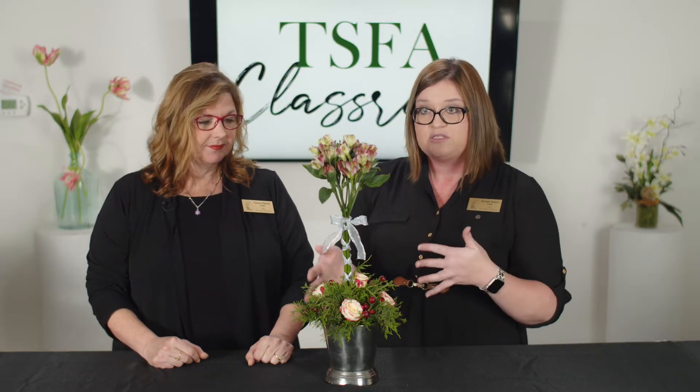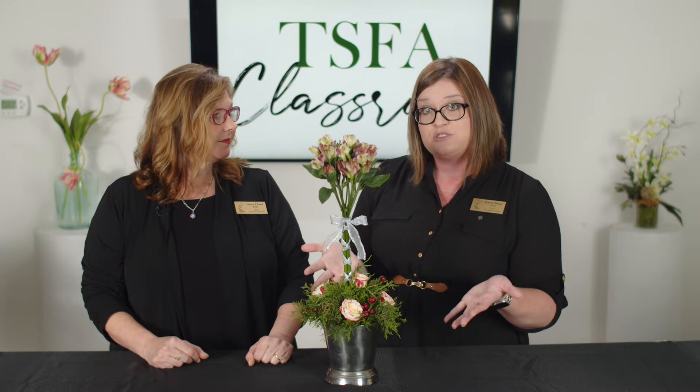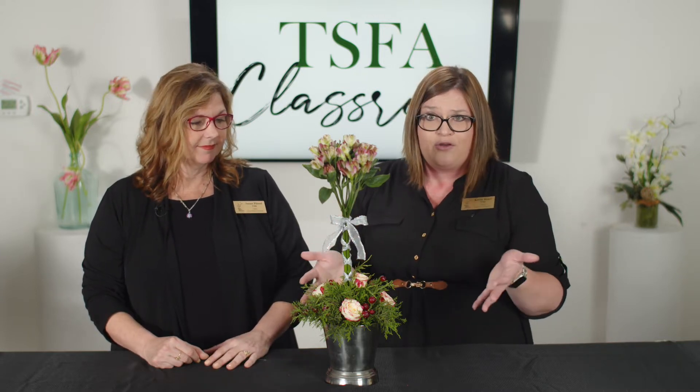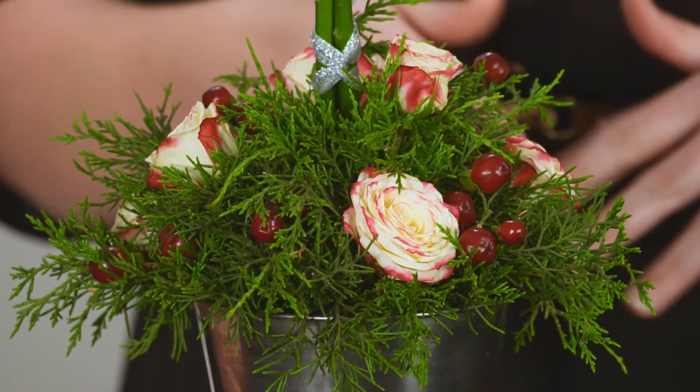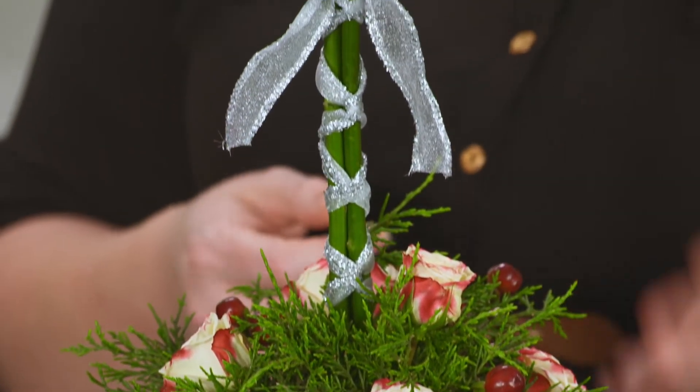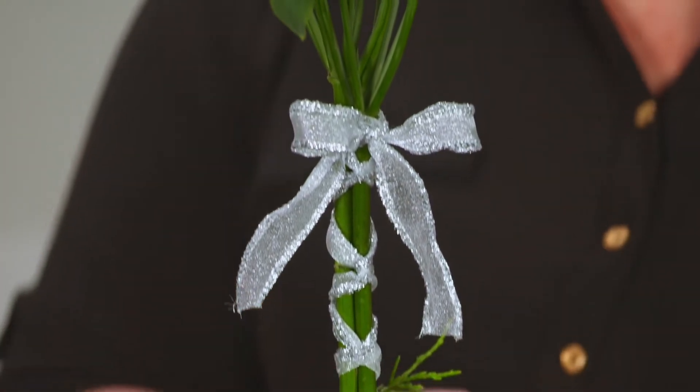You could also embellish this with some snowflakes that you might have left over from Christmas arrangements. You could sprinkle some glitter on it and pretend that it's snow or some dew. There are all sorts of fun things you can do to accent and just kind of upgrade and elevate your arrangement.